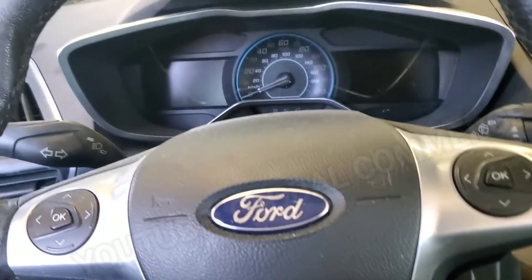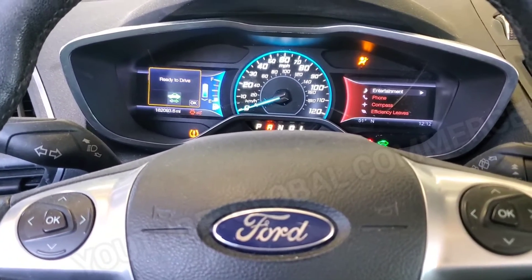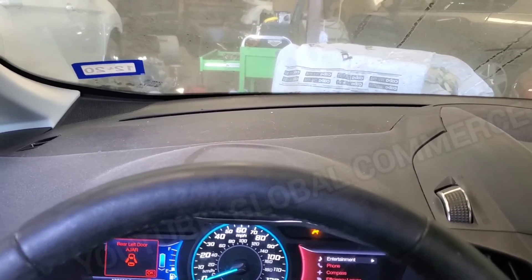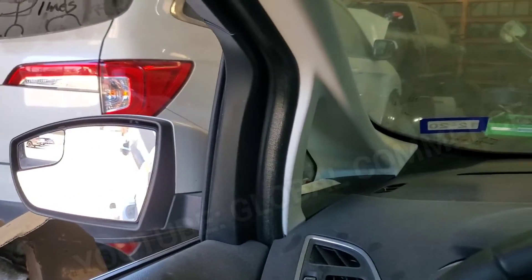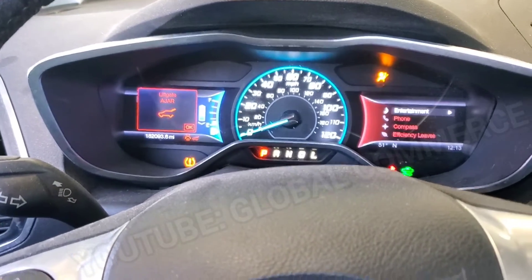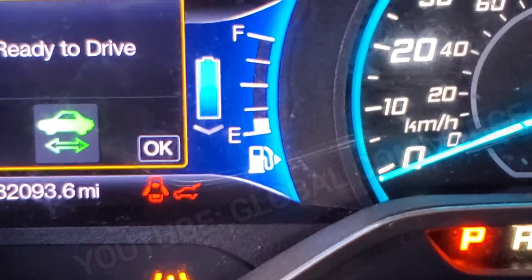Let's try that again with the key. And it's running, guys! I'm actually in reverse right now and I can move. Let me try forward — and there it is. We're moving, guys. So that was a success. If you look at the battery gauge, it's full now — in the beginning of the video it was empty. That was your main issue on this vehicle.